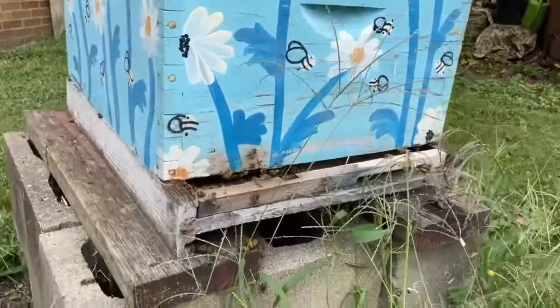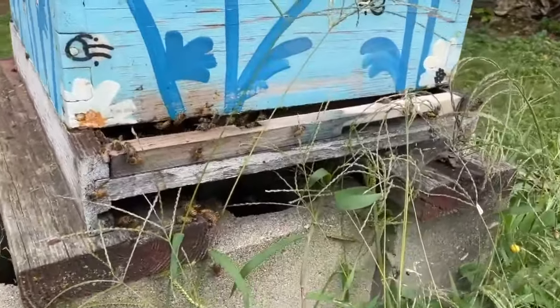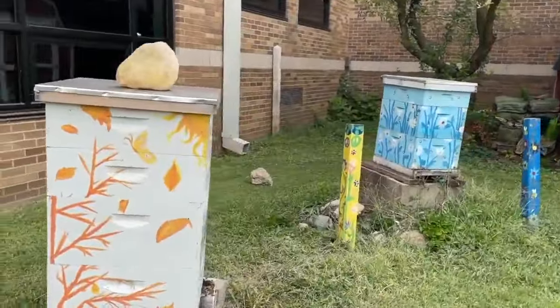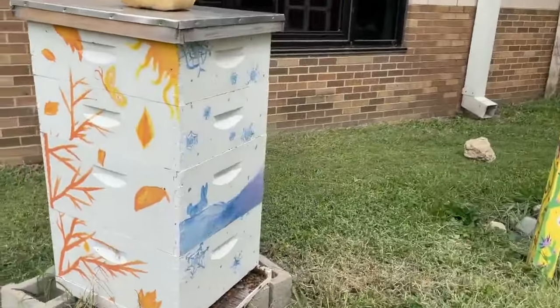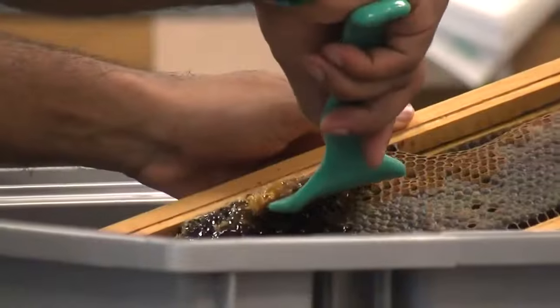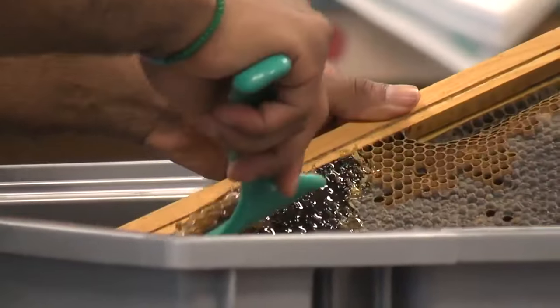These colonies are relatively new, so it takes a little time for them to build up in population — to get enough bees to make honey — because it takes honey to continue making bees, along with pollen.